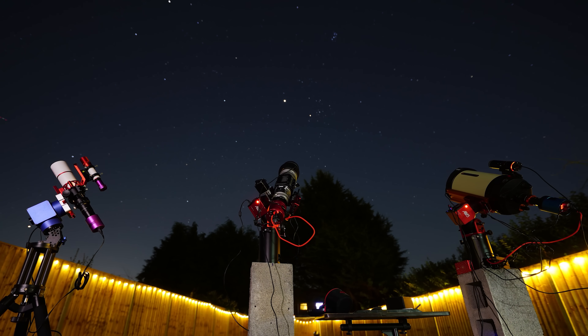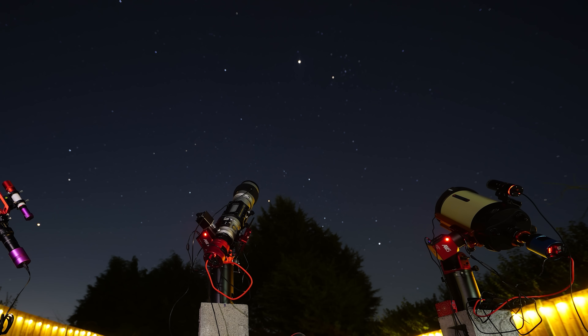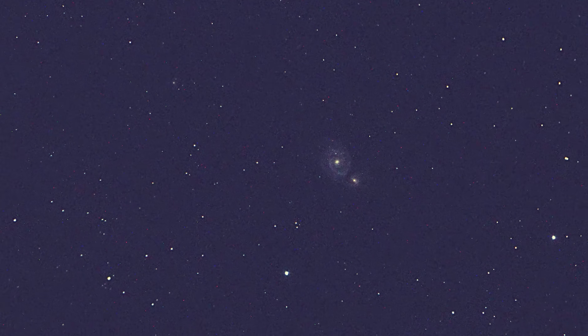Imaging the night sky is by far one of the coolest things that us humans have ever figured out how to do. It's enabled us to go from taking images like this, to this.